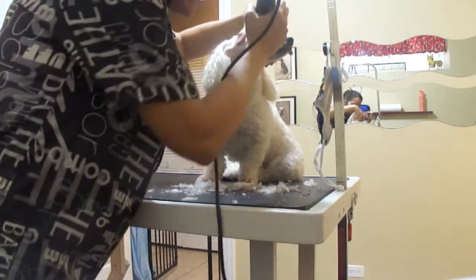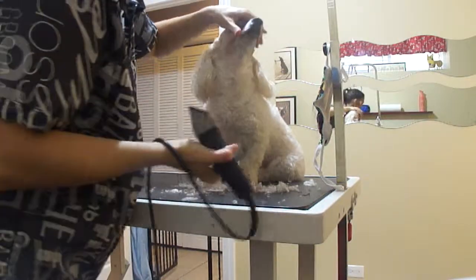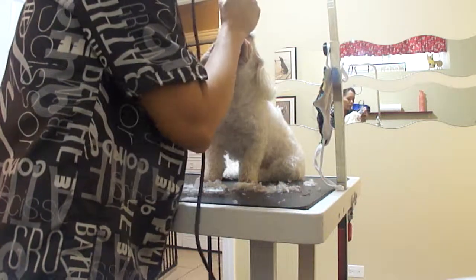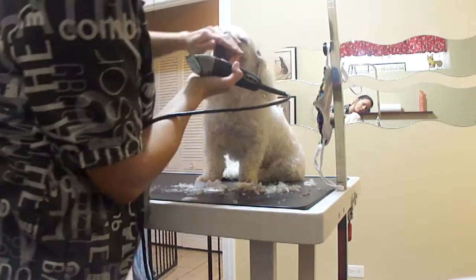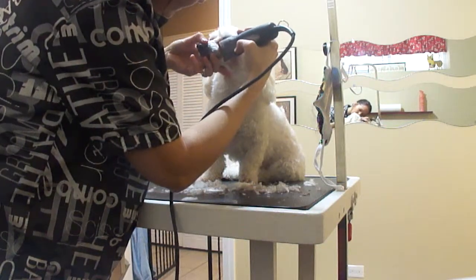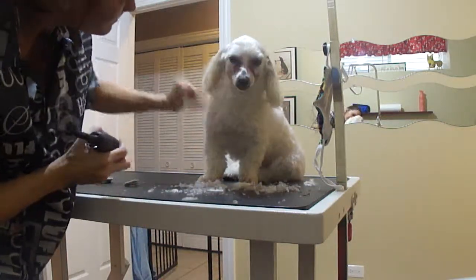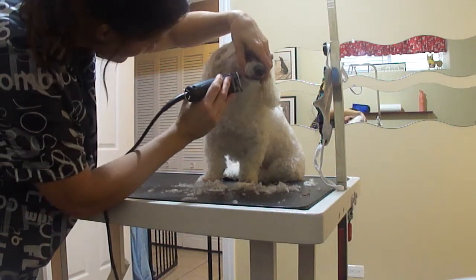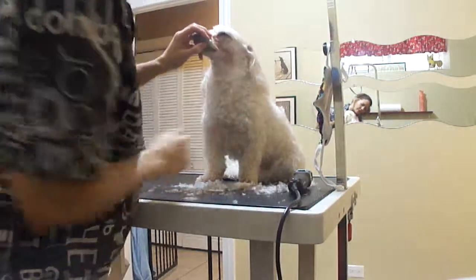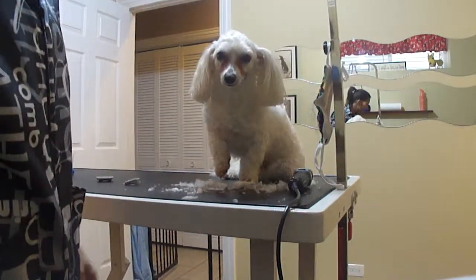For the face, you want to use a 10, and the face should only take you a couple of minutes. You're looking better, Max! The rest of that will come off when I bathe him. That's how you shave it — it's pretty easy. Say bye, Chris!